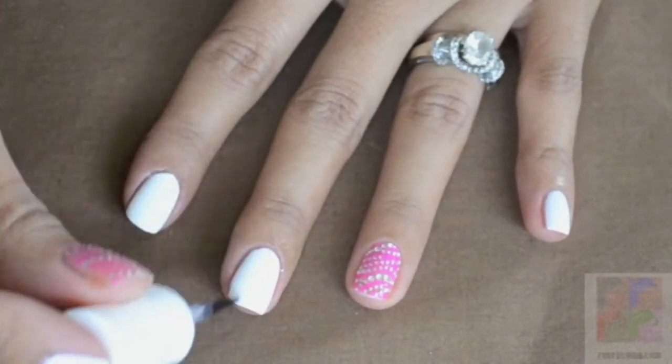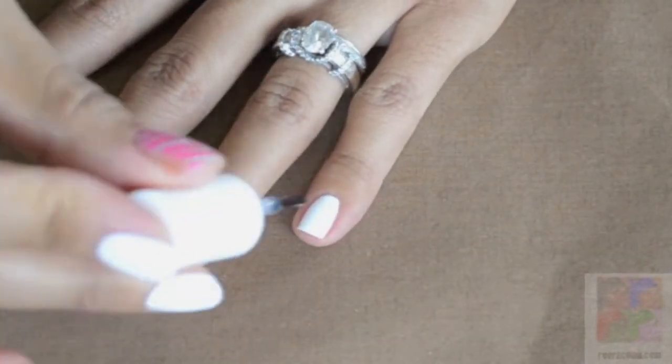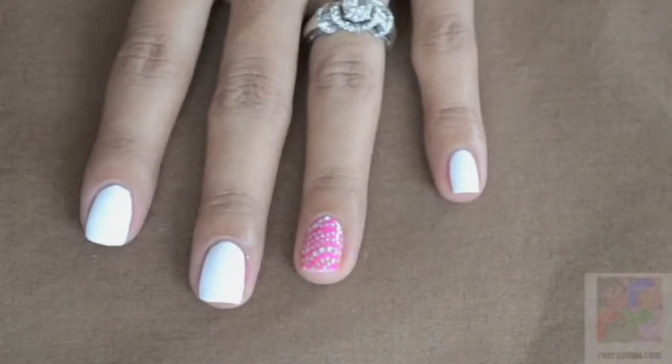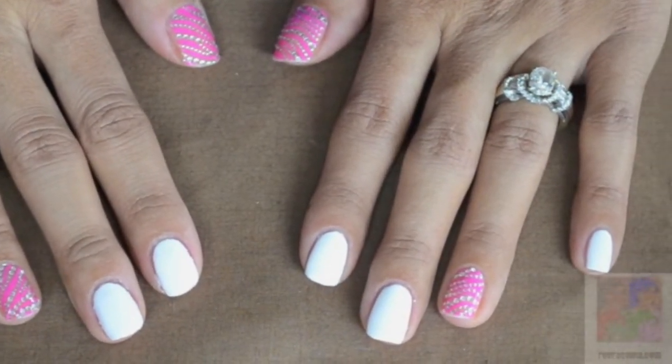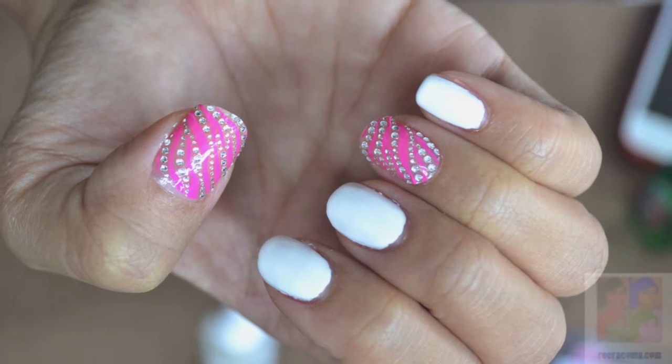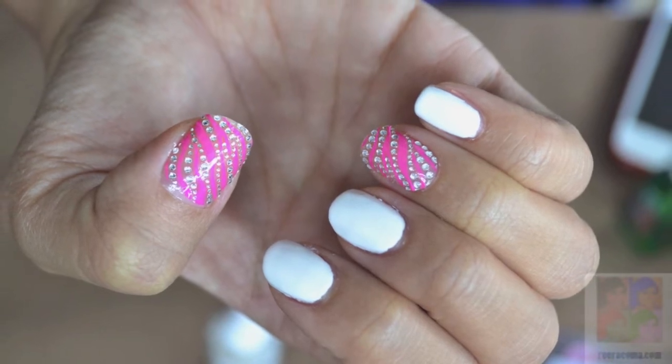This will actually mattify the look of the nail. The nice thing about the decals is that you don't even need to put top coat or anything — once you put it on, it's pretty much ready to go. And this is the finished look.